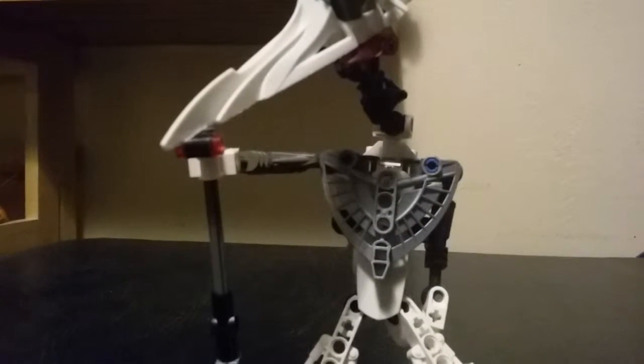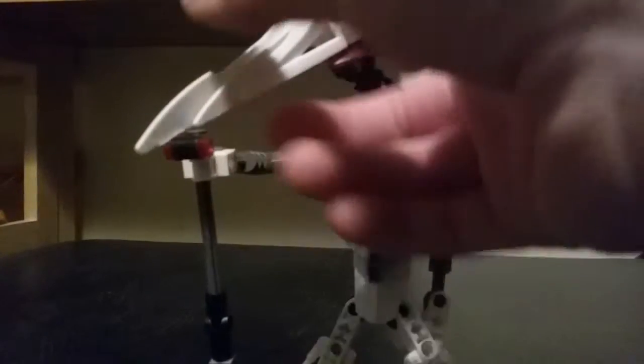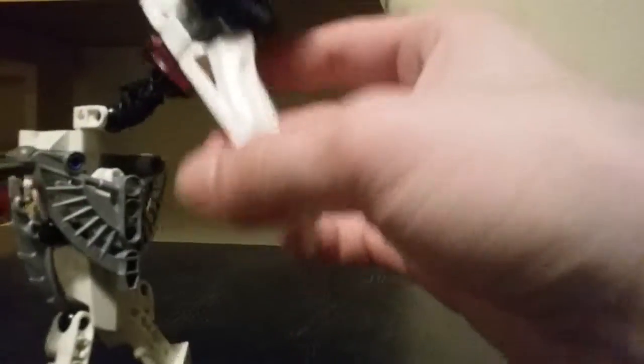I made this guy a little bit ago — like a few weeks ago. Anyways, this guy's name is Falar, and he's based off the character from Soul Eater: Excalibur.